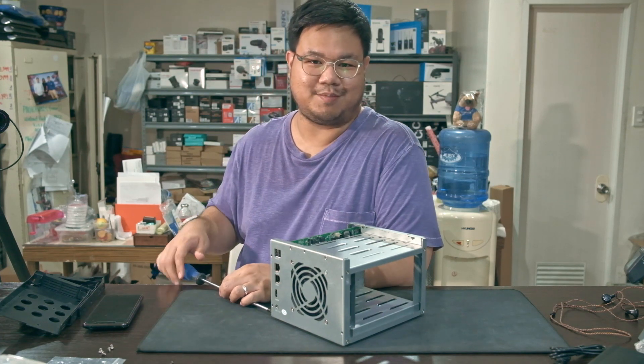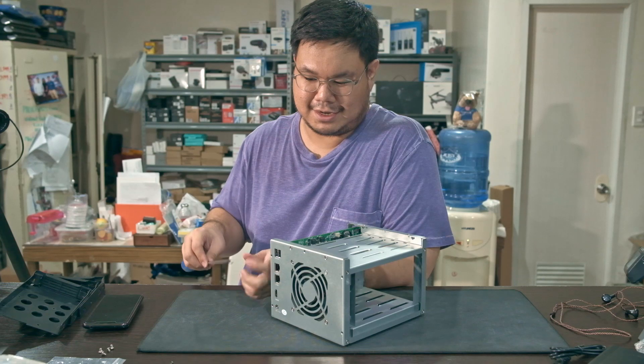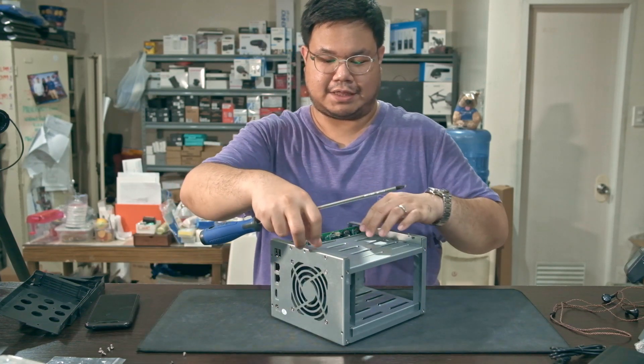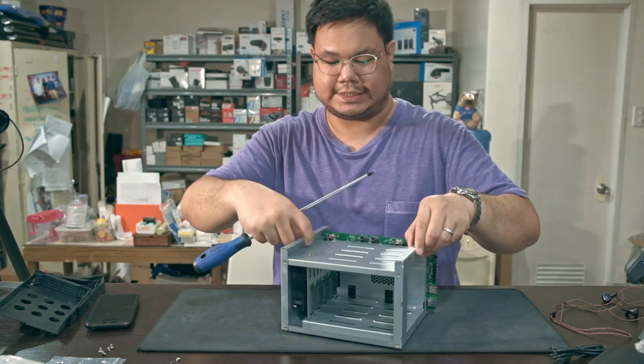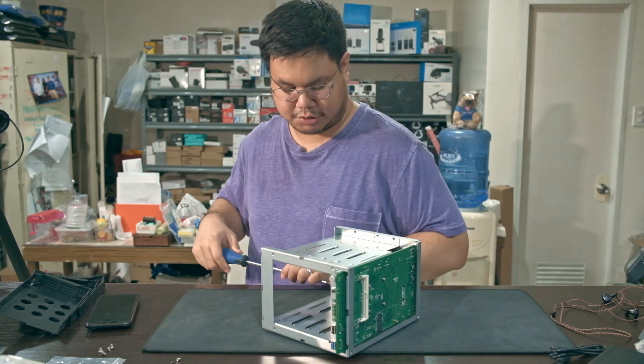I never plugged this in before taking it apart, and I think that's a mistake — because I never tested if it POSTs. Guess we'll find out.